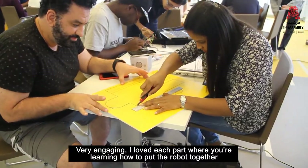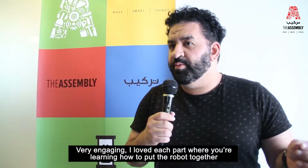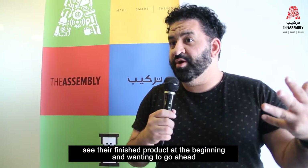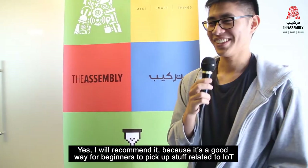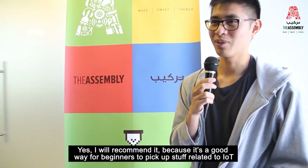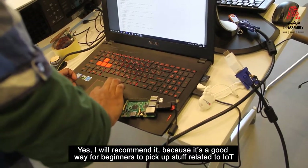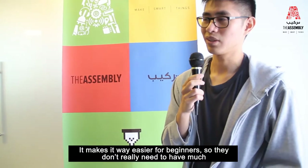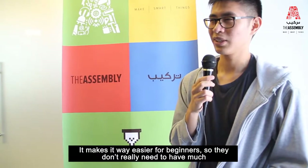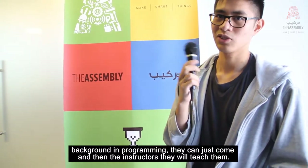I loved each part where you're learning how to put the robot together, seeing their finished product at the beginning and wanting to go ahead and learn how to do that. Yes, I would recommend it because it's a good way for beginners to pick up stuff related to IoT. It makes it way easier for beginners, so they don't really need to have much background in programming. They can just come and the instructors will teach them.